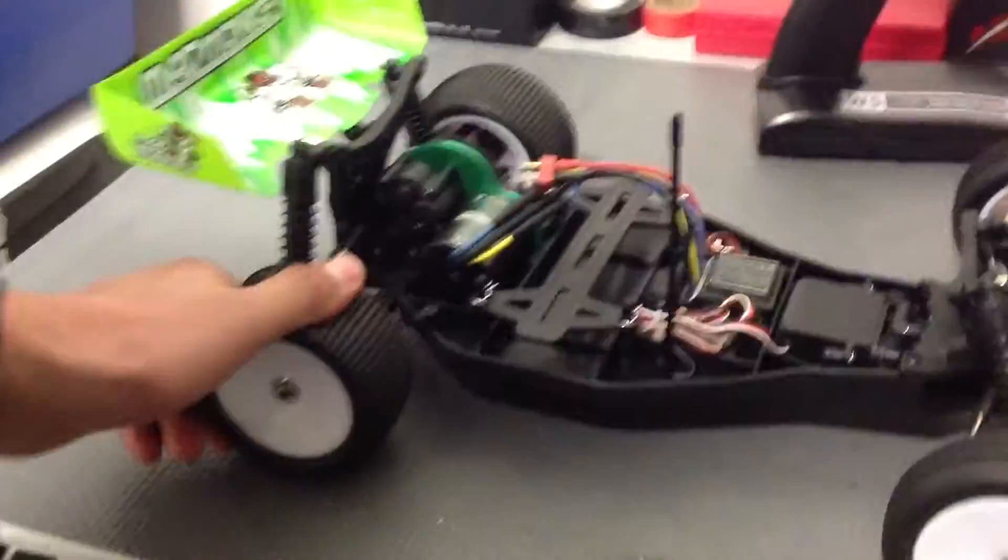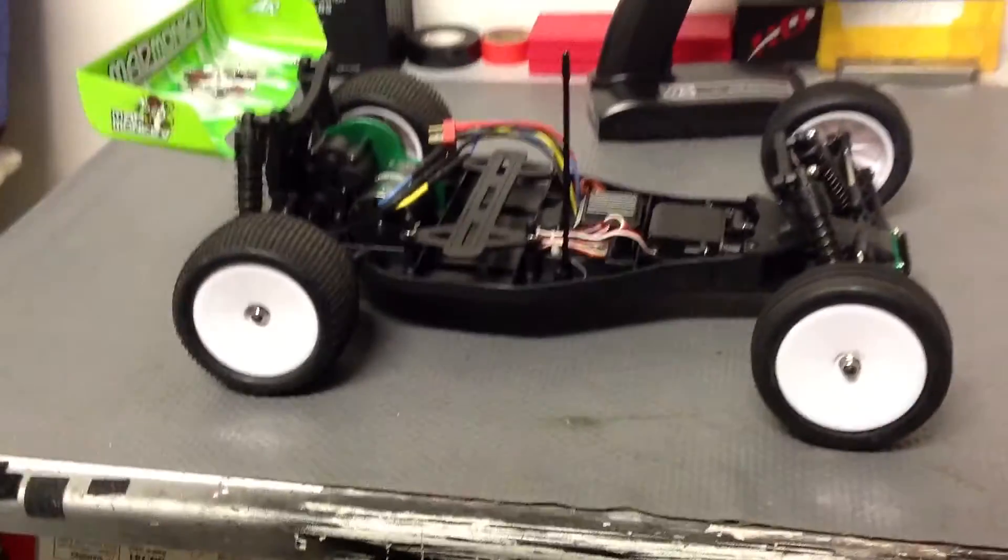You also get the bind plug. That's pretty much it — that's what you get when you get the Antsman Mad Monkey.